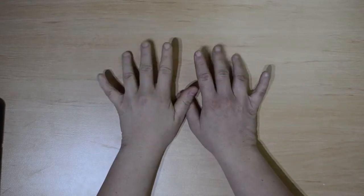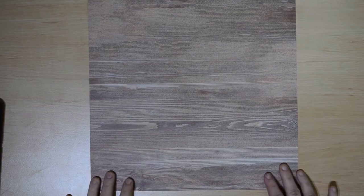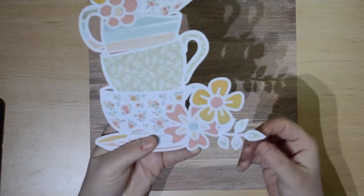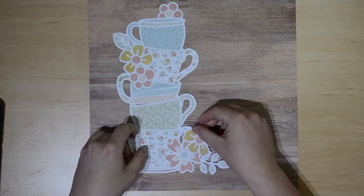Hello everyone and welcome to Scrapping Beauty. As always my name is Cassandra and thank you for watching this 12 by 12 process video. Today I will be working with the new These Days collection by Coco Vanilla Studio.